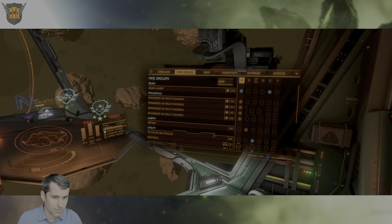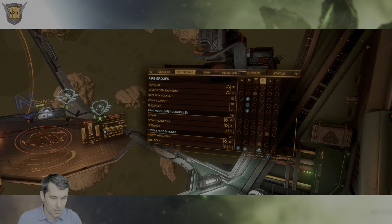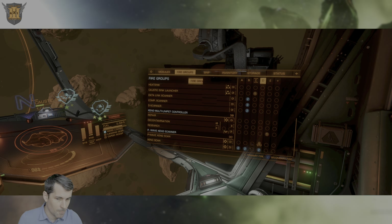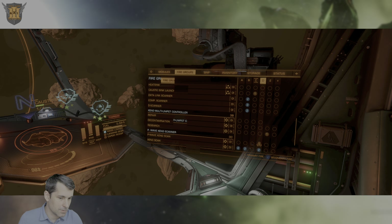If you look at how it's configured in the fire groups, it actually has two different fire modes. It has a Xeno Scan, which works like the old Xeno Scanner with a range of 1 km, and it has a PulseWeave Xeno Scan, which is the asteroid-like scanning feature used to scan the Titan.